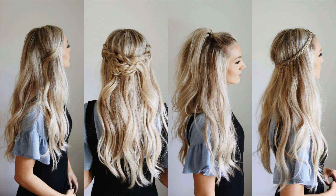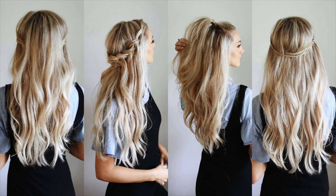Hey guys! Today I'm going to be showing you how to get these four different half-up hairstyles. This video is in partnership with Ulta Beauty, and I'm going to start off by showing you the Bumble and Bumble Hairdressers Invisible Oil.